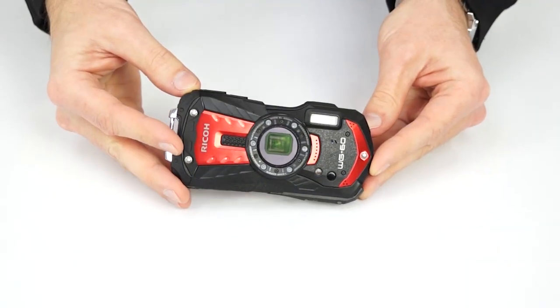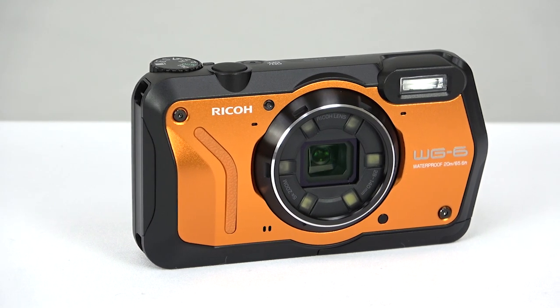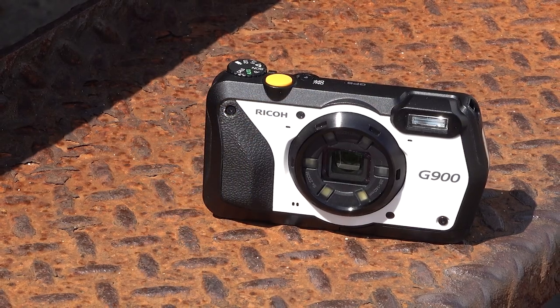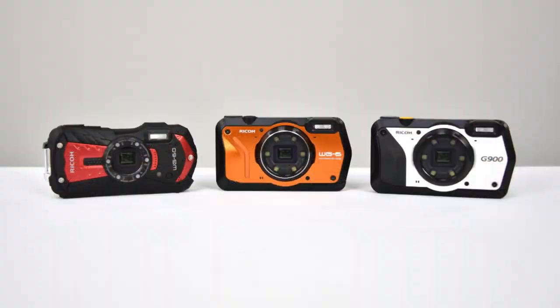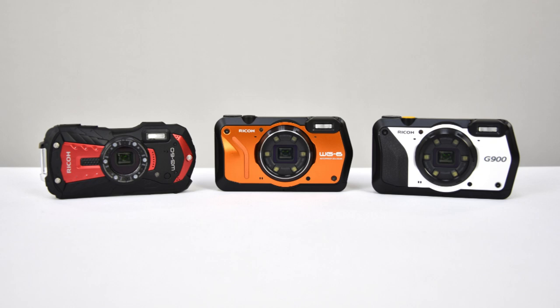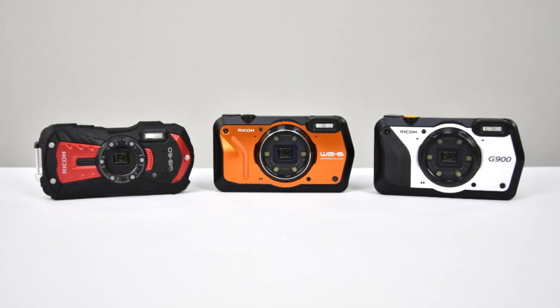So whether you just need a rugged vacation camera, a GPS-enabled hiking companion, or this chemical resistant beast with plenty of useful features for hard work in the field, Ricoh makes a tough camera that fits your needs. And of course, you can get them right here at cometa.com.